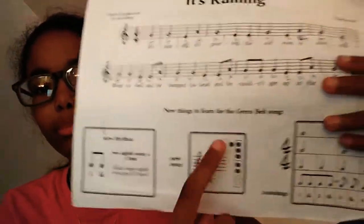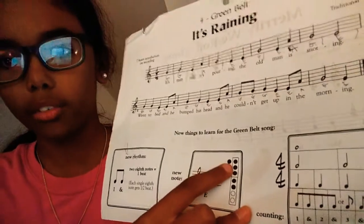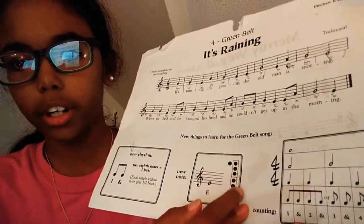The things we're going to go over before we get on with this song: we have a new note, which is the letter E. As you can see, the fingering — this little dot on the outside is the note in the back. So if it's black, that means you cover the hole. If it's white, it means it's uncovered. You're going to have the back hole covered, the first three covered, and then the first two on the lower part.